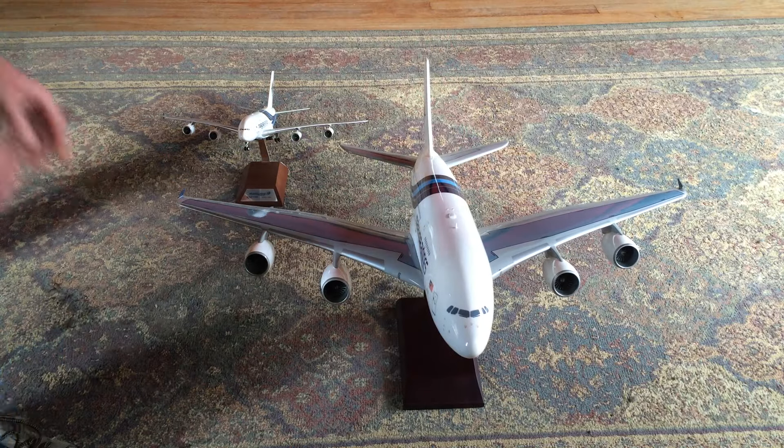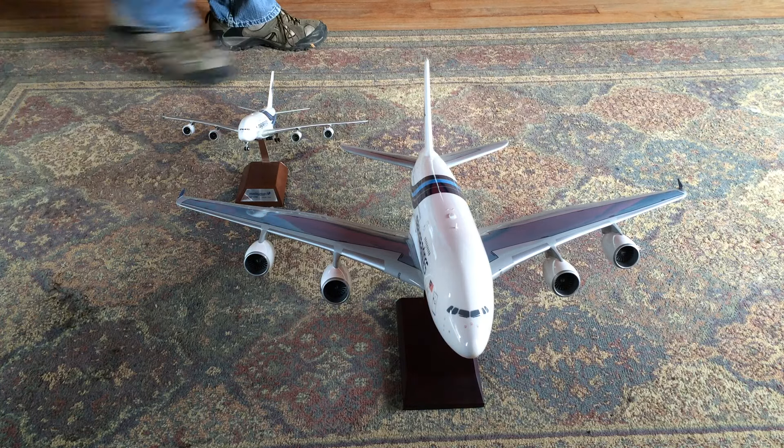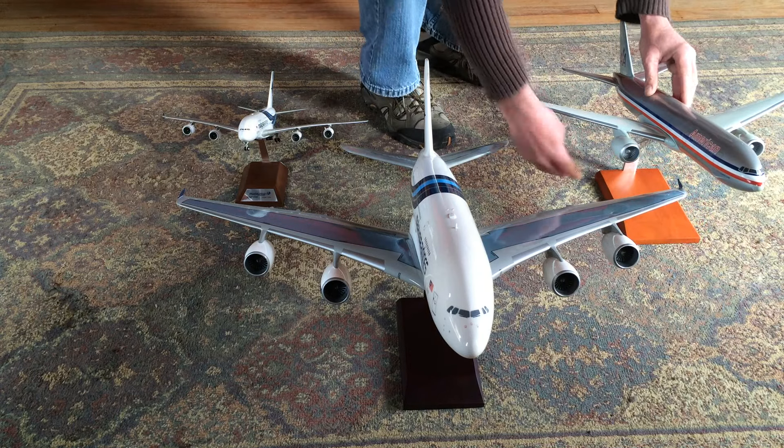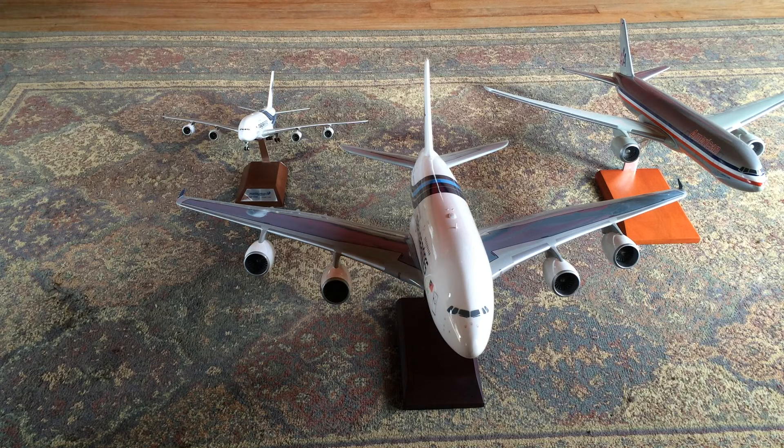There's another size comparison. This is an American Airlines 777 here, and as you can see that's also the same 1:100 scale, and it is a significantly smaller size than the A380.